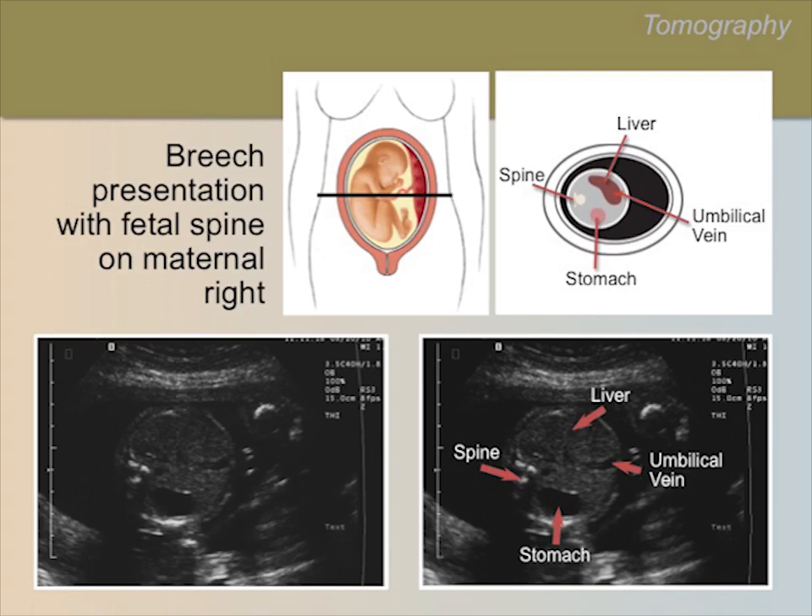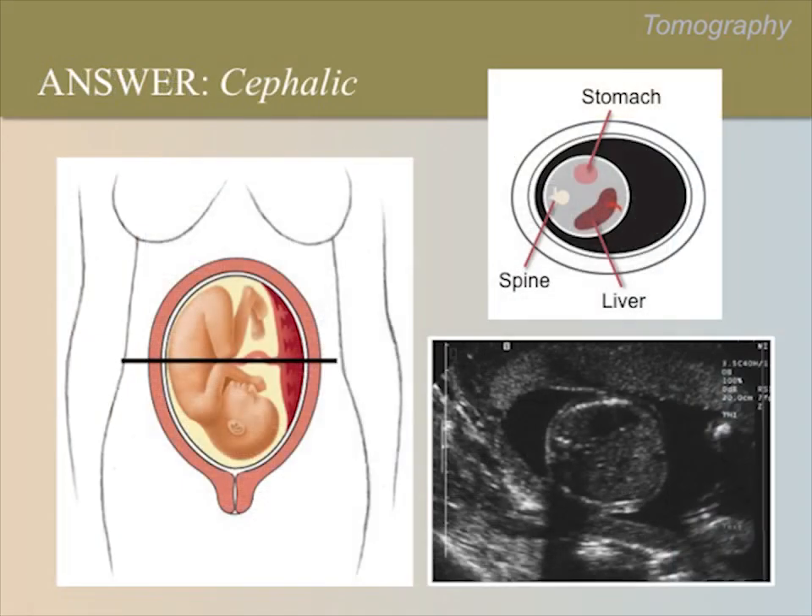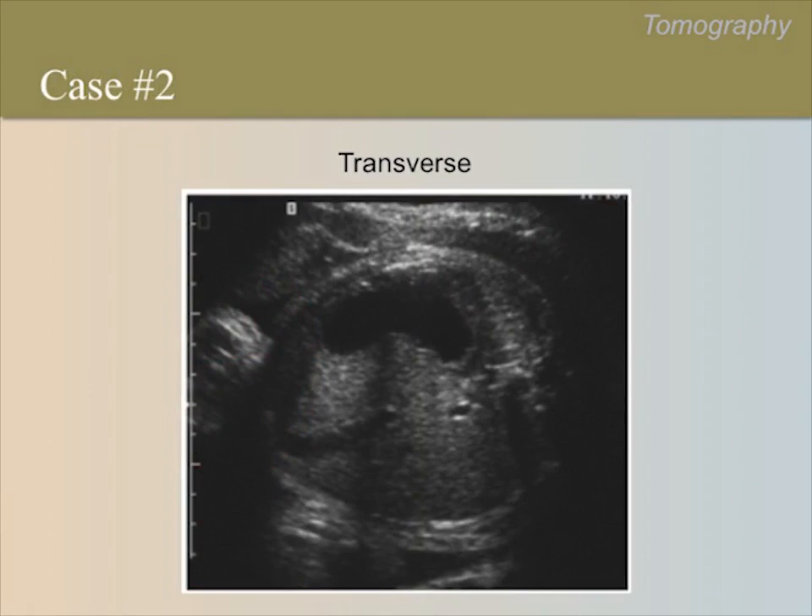Make sure you understand the position of all labeled anatomic sites on both the drawing and the ultrasound image. Please pause the video now for any questions. What is the lie and presentation of the fetus? Note the position of the fetal stomach with respect to the fetal spine. The fetus has a longitudinal lie and is in a cephalic presentation with the fetal spine on the maternal right. Compare structures in the drawings in your handbook with structures in the ultrasound. Please pause the video to allow your trainer to demonstrate this fetal position with a doll prop.